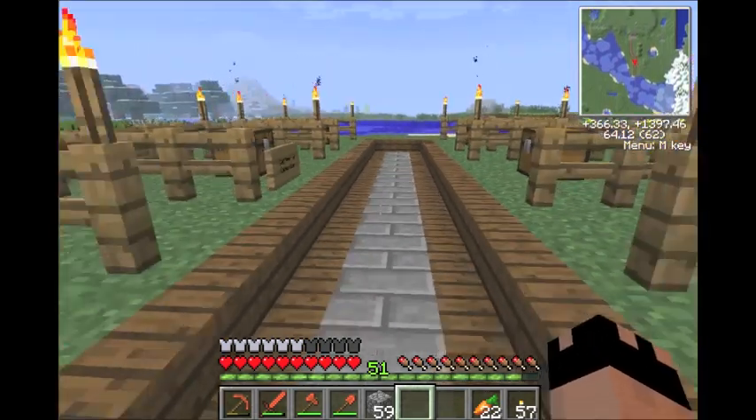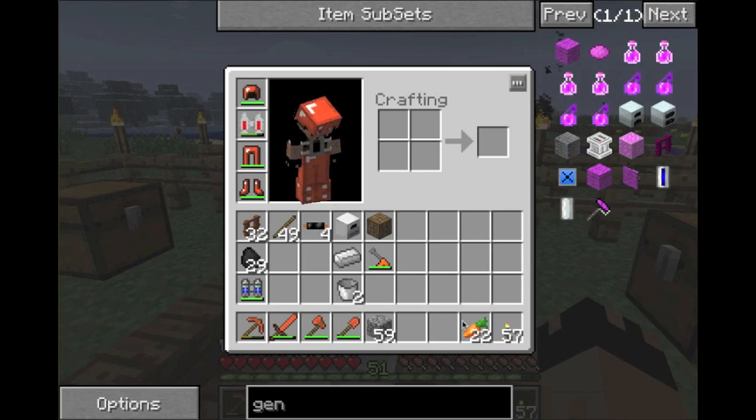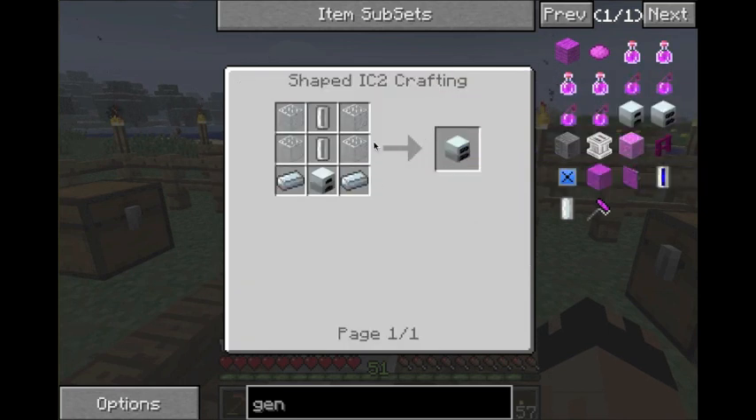Let's get started with the recipe first. The recipe is four pieces of glass, two on each side, two pieces of refined iron — that's where you smelt iron for a second time and you get refined iron. Sorry if my voice sounds a little funny, I'm a little stuffed up.